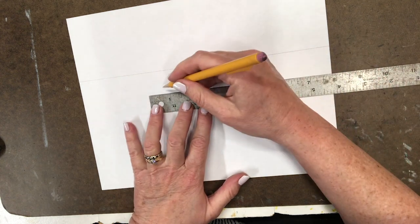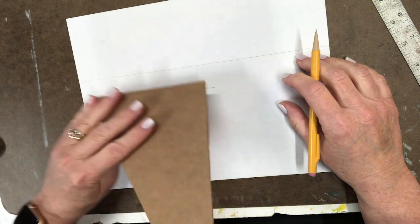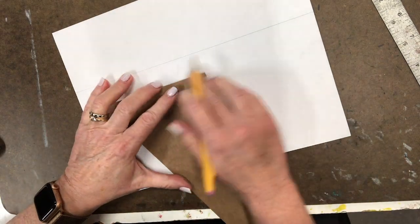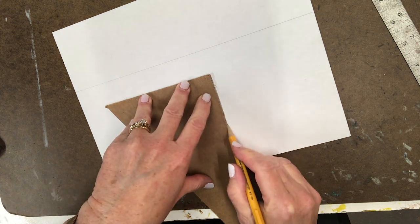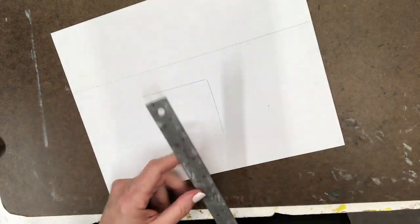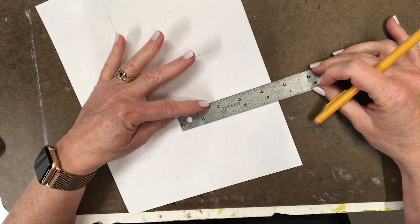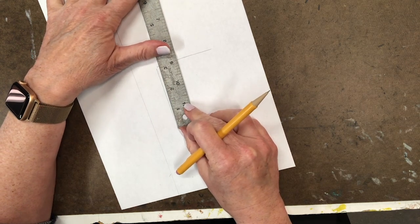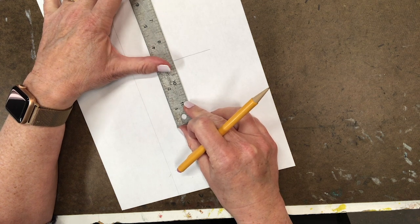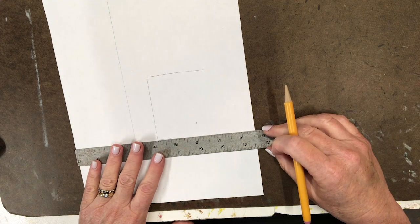I'm drawing the front of a box — a square — and this is where the right-angle triangle comes in. I line up the triangle to make sure it's straight across, then come down so I know it's a perfect right angle. If you have a nice ruler, you can use its corner as a tiny right angle — use the long side against your box for more accuracy.